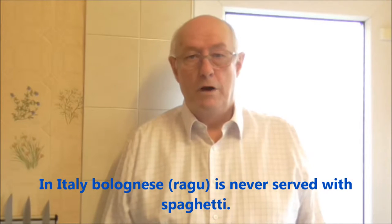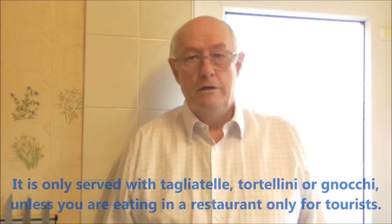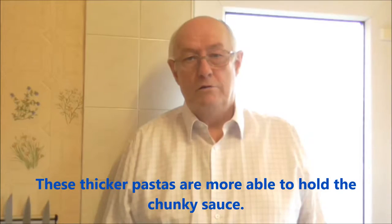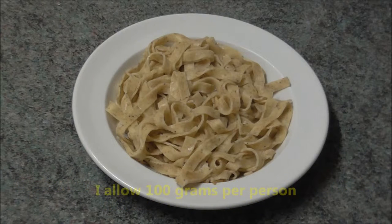In Italy, Bolognese or ragù is never served with spaghetti. It is only ever served with tagliatelle, tortellini or gnocchi, unless you are eating in a restaurant only for tourists. These thicker pastas are more able to hold the chunky sauce. Cook whatever pasta you are using according to the instructions on the packet. I allow 100 grams per person.